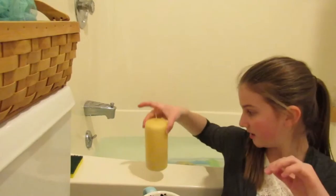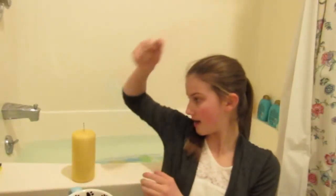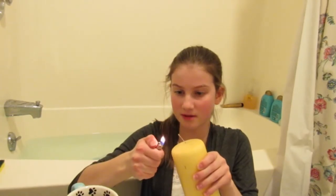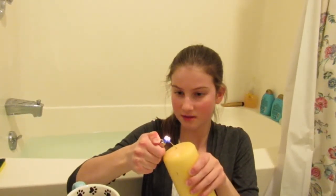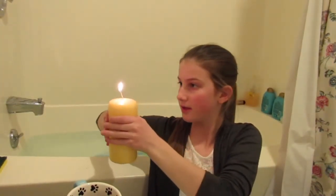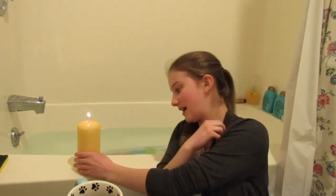Next, you want to make sure you have the right mood lighting. I'm gonna light a candle because that's better. There we go — now the tone is set for your bath. You have a nice candle.